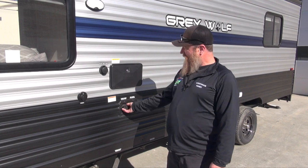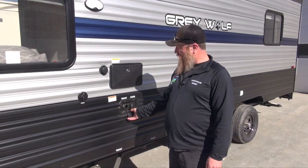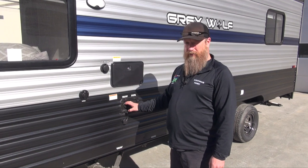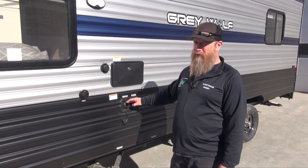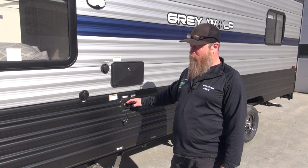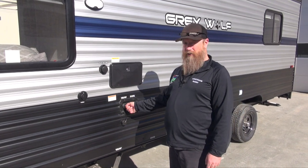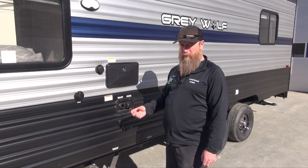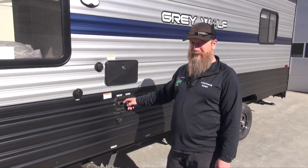Our fresh water connection is where we are going to fill a potable tank underneath the camper or in the sleeping area, so we can use this in conjunction with the water pump. This will typically hold about 40 gallons in a Cherokee Grey Wolf product. Just stick the garden hose in this area and allow the tank to fill until we see positive water coming back here or we see it exiting the vent underneath the camper.